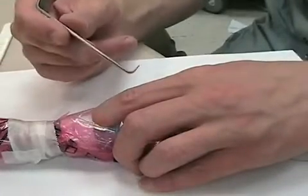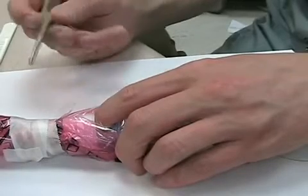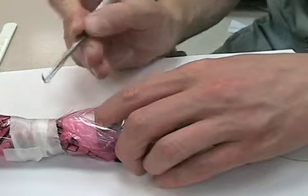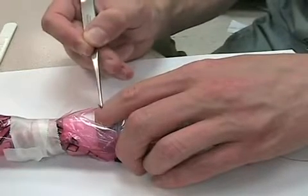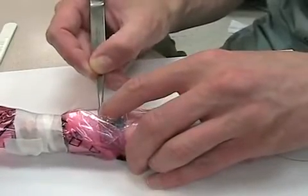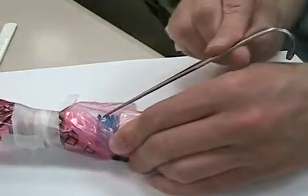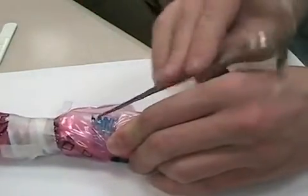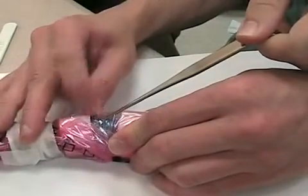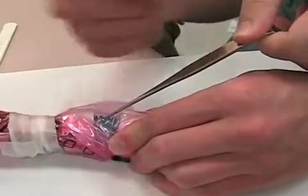Grab your tracheal hook. It goes in with the spike end facing the ceiling — not spike end down or you'll cut your finger. Spike end facing the ceiling puts the nice soft rounded tip up against your index finger, and you slide that into the hole. Now you can take your index finger out because the hook is in there. Hand this off to a partner and retract towards the head. They hold the hook inside the trachea, holding up the membrane, facing towards the patient's head.